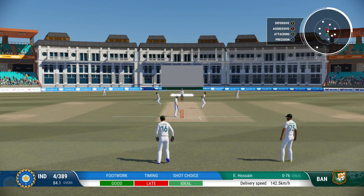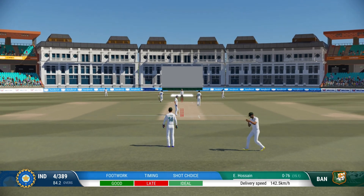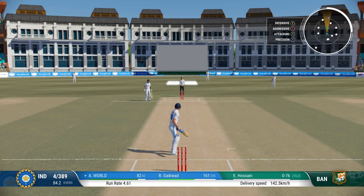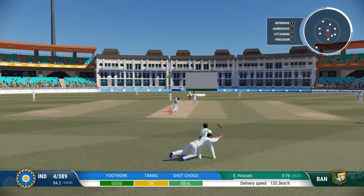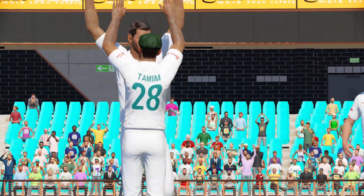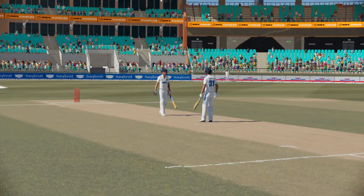Wow, that's missed the lot — just need to settle down, the timing's off. These deliveries are there to be hit, time for cool heads. Nicked it! The whole team goes up for that one — they feel pretty confident about this.